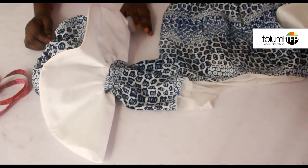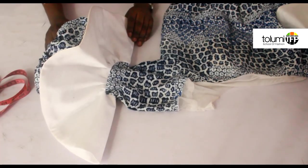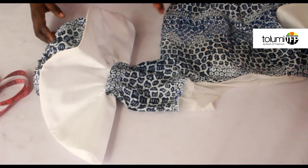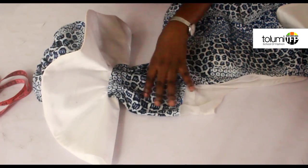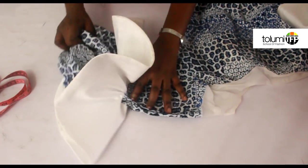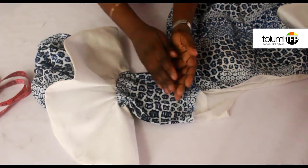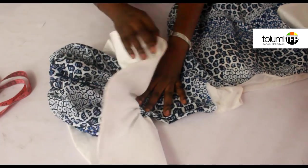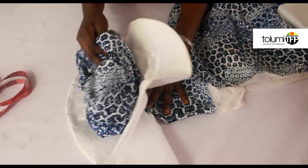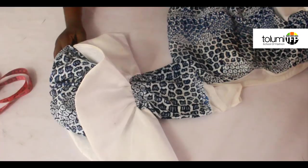Hi guys and welcome to a new video. My name is Tolumi Abiola Oeduchi and I am your fashion teacher. Today I want to teach you how you can make this beautiful sleeve. I've shown you the picture and I've got the actual dress right here. This is the actual sleeve — it's like a mix of the regular straight sleeve, a circular short flare, and a puffy sleeve right here.